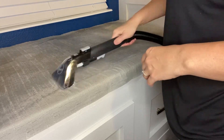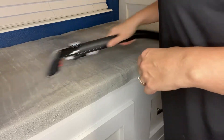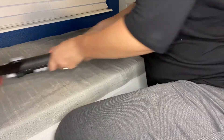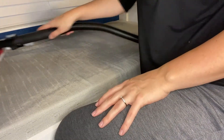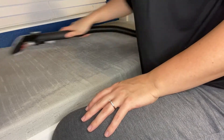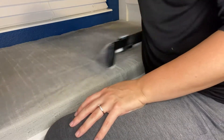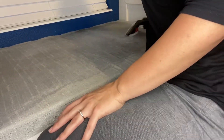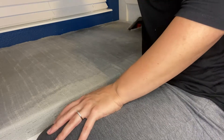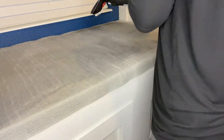I'm scrubbing without the machine on for now — I'm just going to scrub with the brush. This is a little different from how I did the chairs in the other video. Now I'm going to turn the machine on.